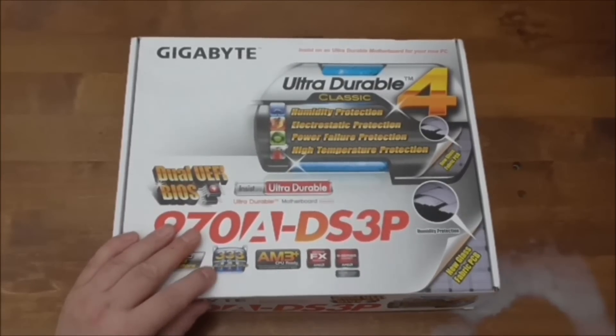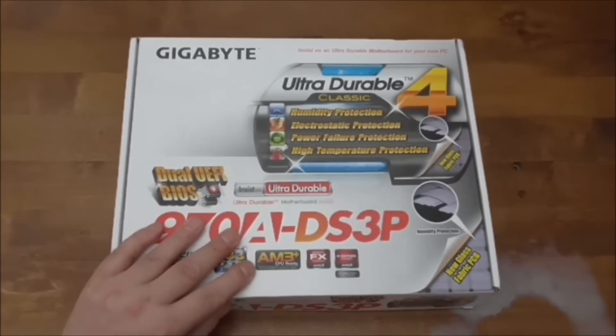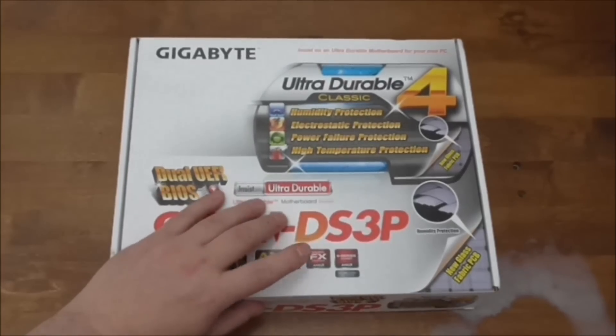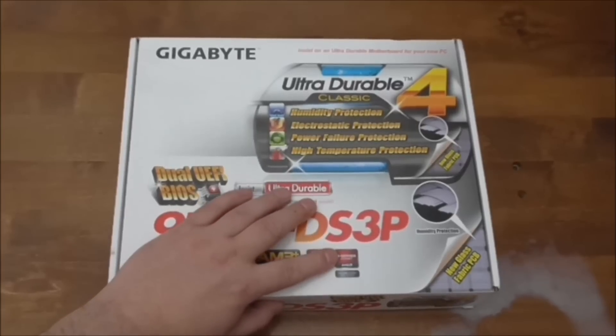You have the onboard accelerator times three, that's for charging etc. You've also got USB 3.0 and SATA 3. It's AM3 plus rated so you can use any AM3 plus CPU including the FX series. It's got a 9 series chipset — the 990FX Northbridge and 950 Southbridge from AMD.